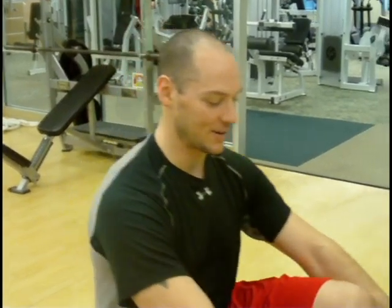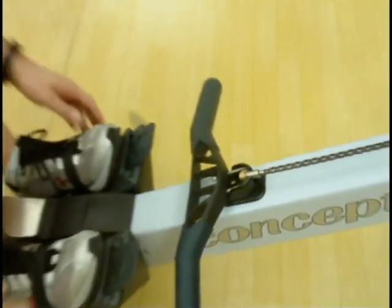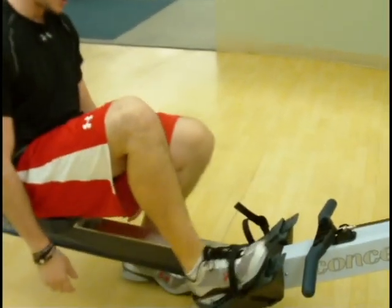When I finish my workout, lean forward and make sure the handle gets set comfortably in the cradle, and not just letting go towards the front of the machine. Loosen up your straps, slide your feet out, and there you go. We hope you enjoy the new Concept 2 Rowers at Bay Athletic Club.